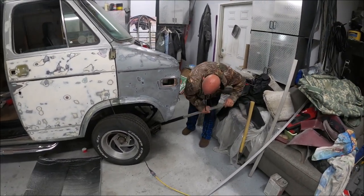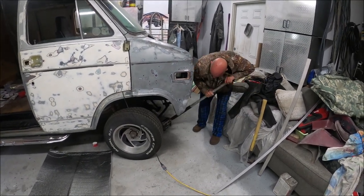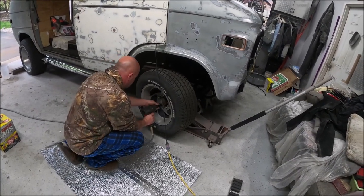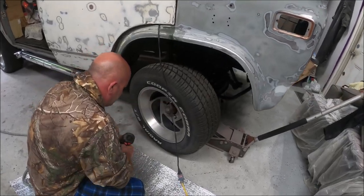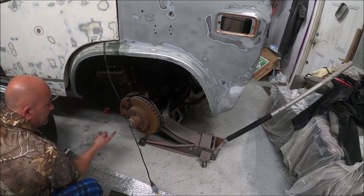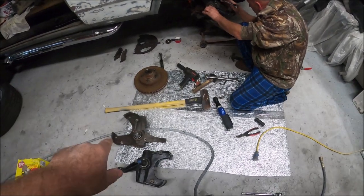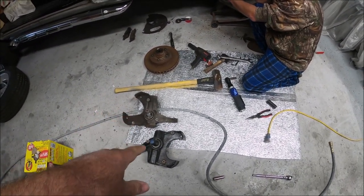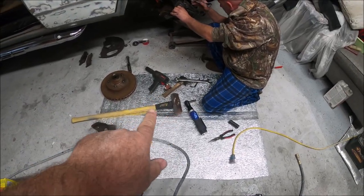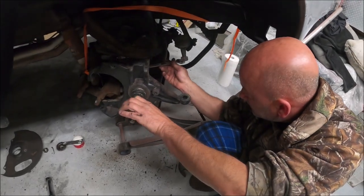Let's get to it — we'll get this thing jacked up, sitting safely, and then we'll come right back to you. All right, so we got the old spindle off — not too exciting, but we will film doing it next time. We had to use the negotiator to get it off, but this is the drop spindle going on now.